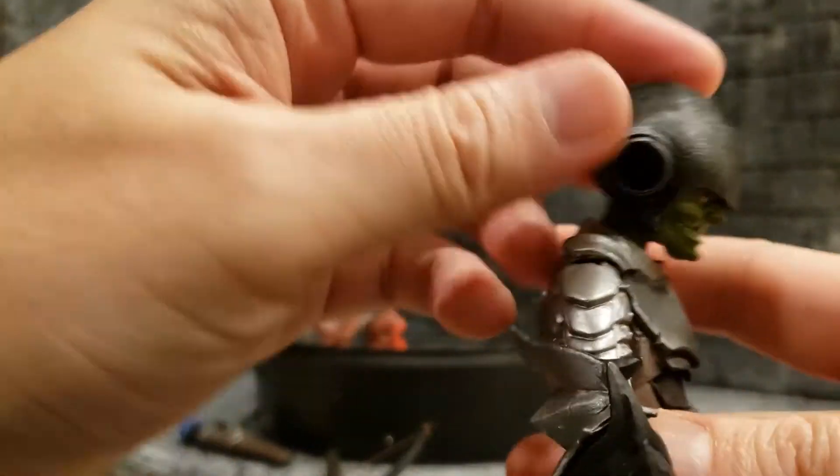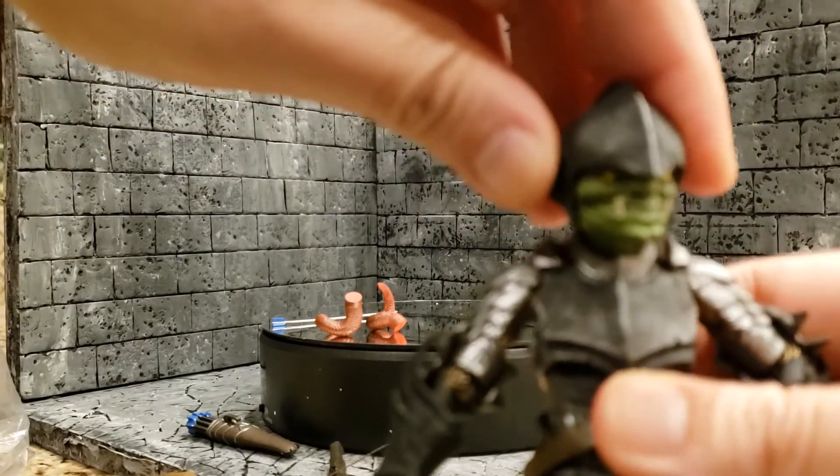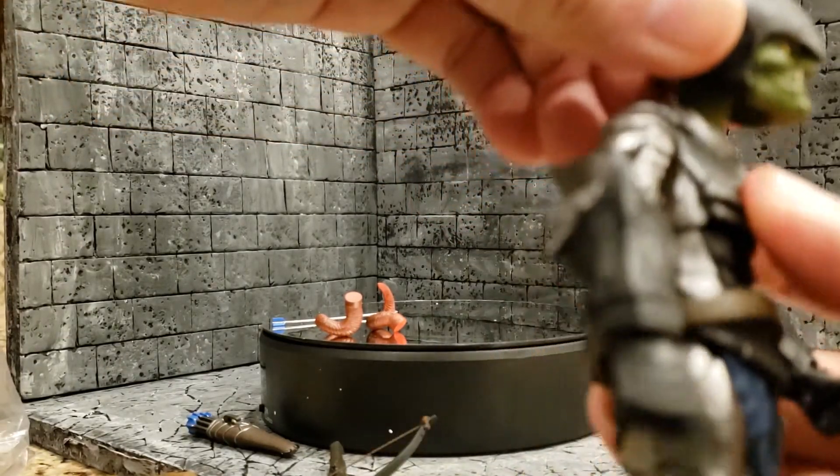His head is on a ball peg — no hinge, just a ball peg — so he can look down that much, he can look up that much, and he can turn his head. He's got a little attitude.